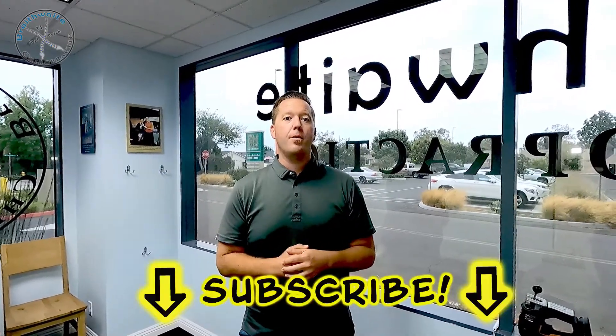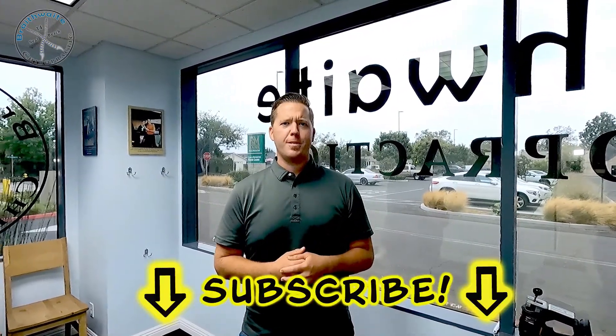If you have questions or comments, definitely leave that information down below. If you haven't done so already, subscribe to our channel so you get the next video right when it comes out. Have a great rest of your day!